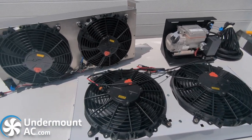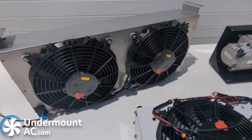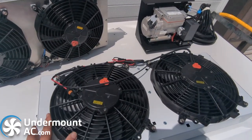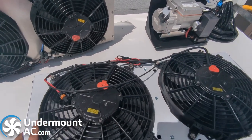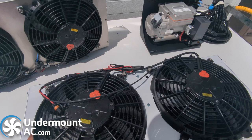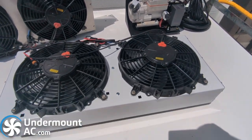Hi there, this is Tom from Undermount EC. I just wanted to discuss some of the options. We tend to get a lot of questions related to condenser sizing and evaporator sizing, so I just wanted to address a couple of those.